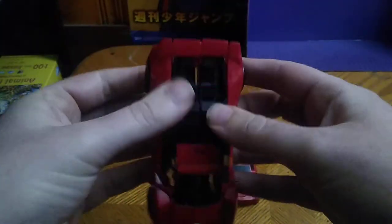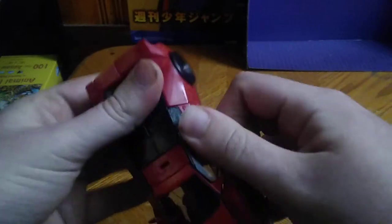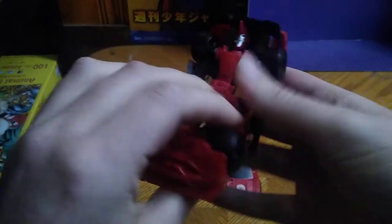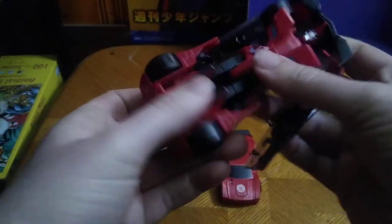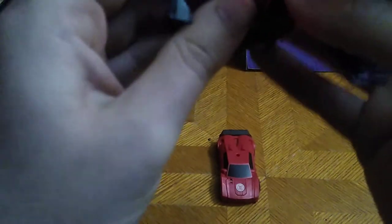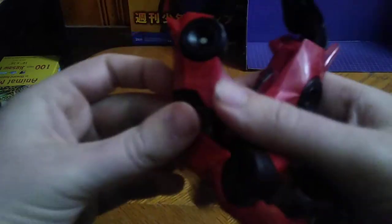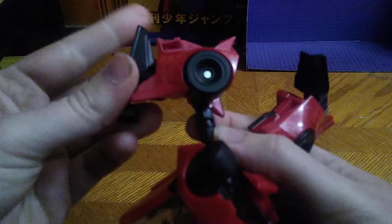Now we're going to transform Robots in Disguise Sideswipe. First, we're going to disconnect the arms — that'll loosen up the legs so you can transform them. Flip this up; makes it easier to transform. Split the legs — that's part of the transformation for the legs. Now we're going to rotate this around and straighten it out. There we got one leg all done. Now for the second leg: rotate this joint around, free up the foot, rotate the leg like so. And there you got the lower body of Sideswipe transformed.